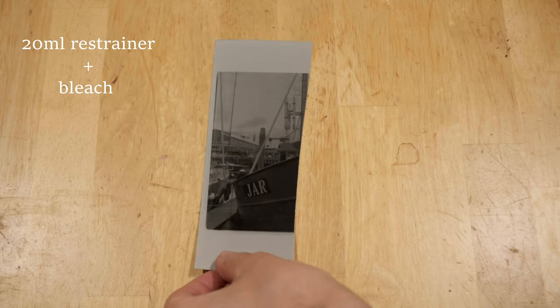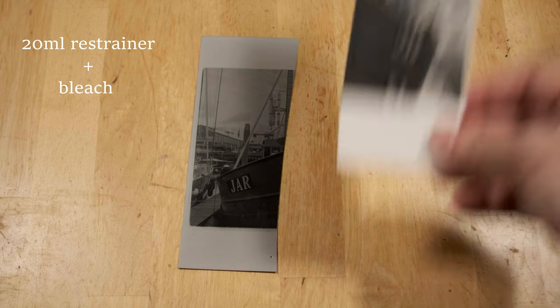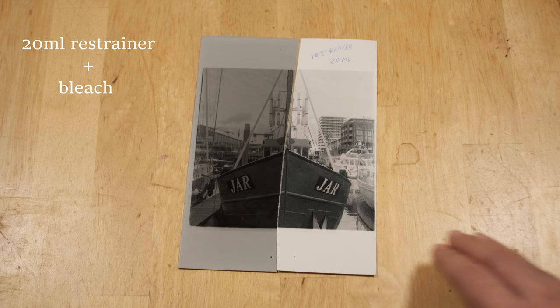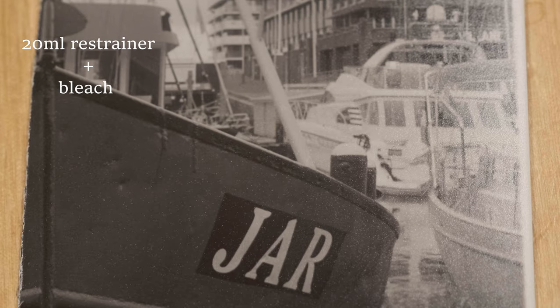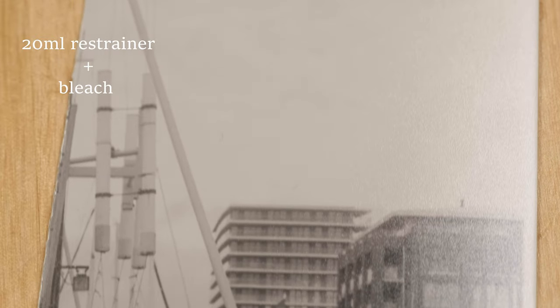Next, this is the test sheet with 20ml of restrainer. As you may recall from the first episode, I initially thought it was a bit overexposed or overdeveloped, as it came out darker than the other test prints. And this is how it did in the bleach — definitely a better balance than the previous sheet. The highlights are about the same, but the shadows are much deeper and there is a good deal more contrast too. So, like I said before, starting with denser shadows and a darker print overall really does help if you're going to bleach.